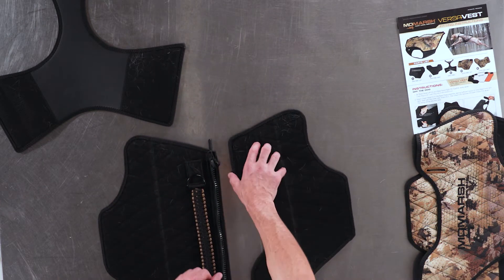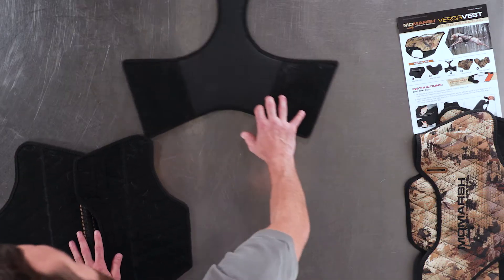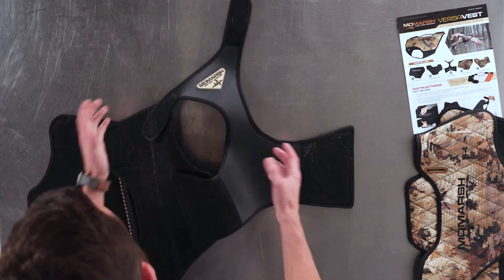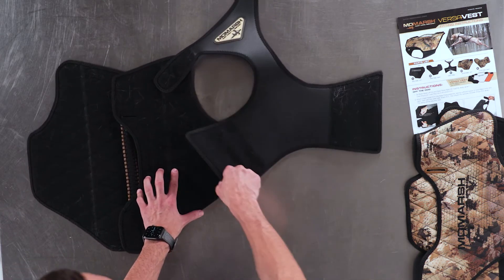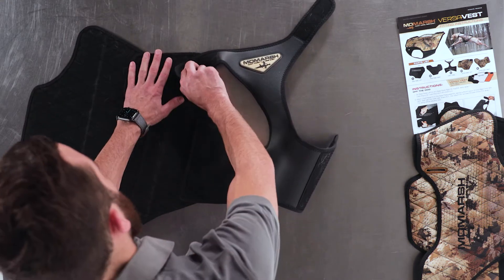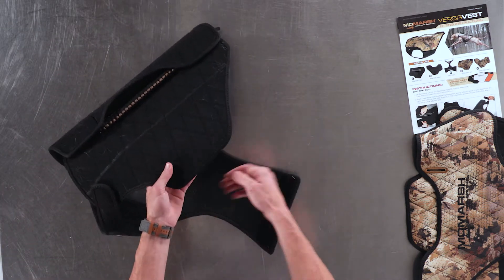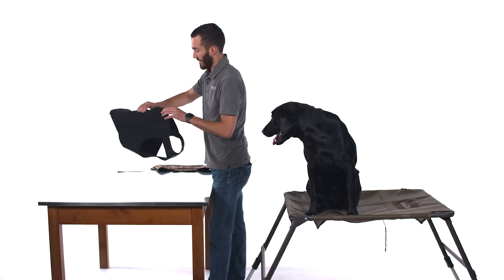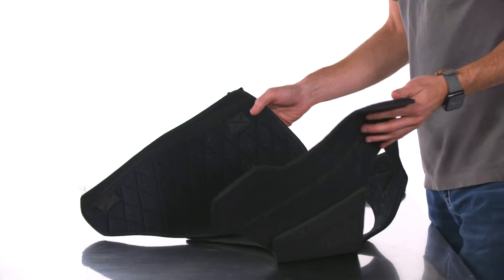We're going to start with the two back main panels — simply zip them together with the oversized zipper — then take your chest panel and install it onto the main panel just like a regular vest. You're going to make it look like a dog vest. Keep in mind that the Velcro is what allows this vest to adjust and size, tailor fitting your dog. Start off loose because it's going to be easier to put on your dog for the initial fitment. Same thing on the other side — now you've got a dog vest. Unzip it and we're ready to install it on the dog.